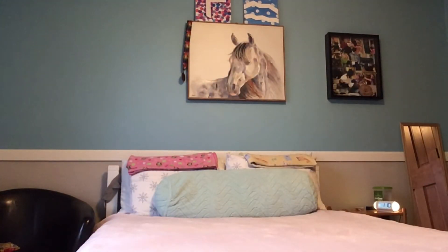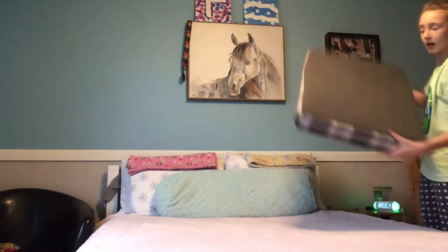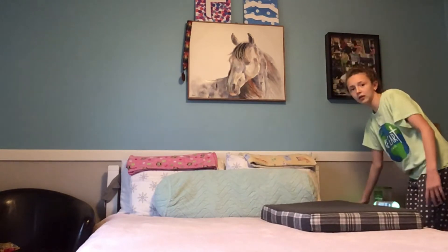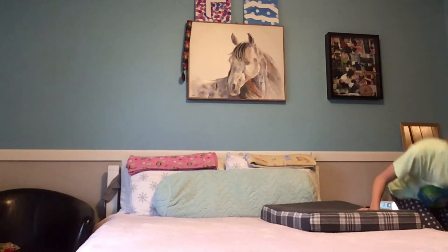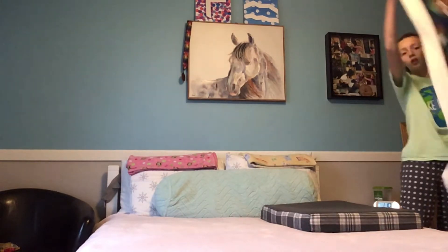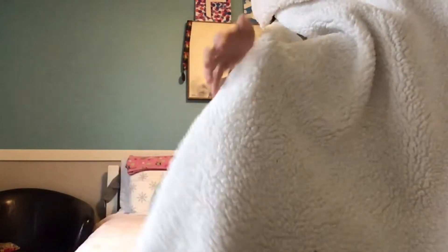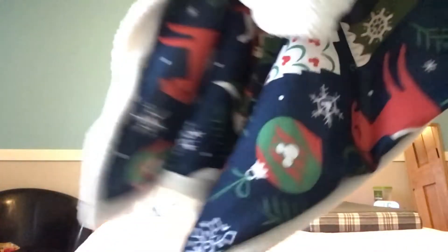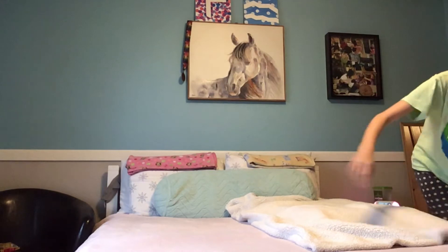It looks awesome. Now I'm going to do my cat's bed — it's like a normal dog bed. I put it on her side near the nightstand so she can get to her treats if she wants. I'm also going to use her favorite blanket — I got it on a Disney cruise. She loves the white fluffy side and loves to knead it. I just put that on top of the dog bed and tuck part of it between my pillow and the bed.